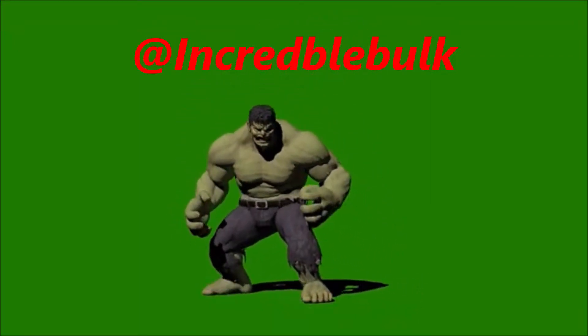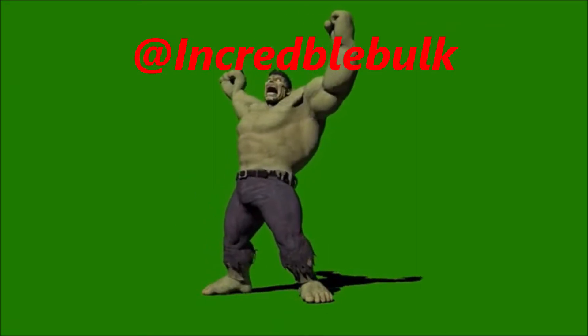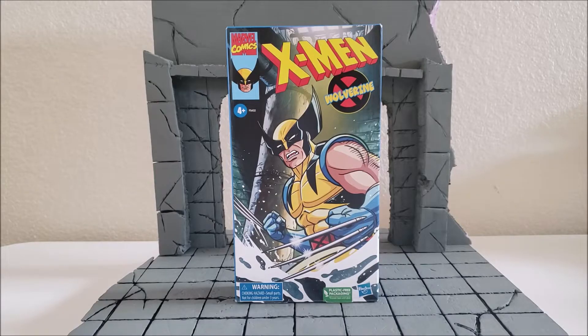HULK! SMASH! What's up everybody? This is Incredible Bulk. I'm going to be doing another action figure review.